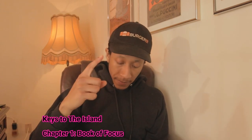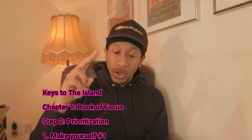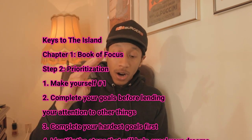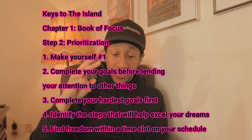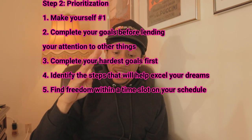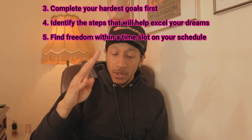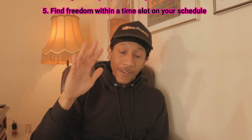Let's recap real quick. Make yourself number one. Complete your tasks and goals before lending your attention to other things. Complete your hardest goals and tasks first. Identify the steps that will help you excel in your dreams. Find freedom within a time slot on your schedule.